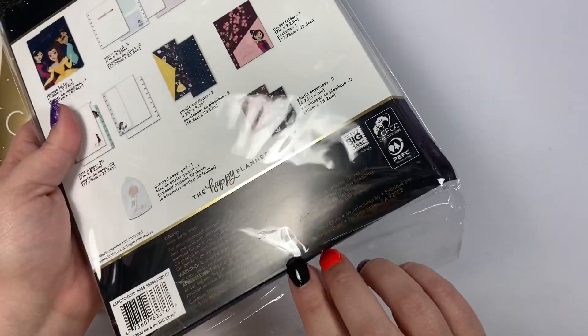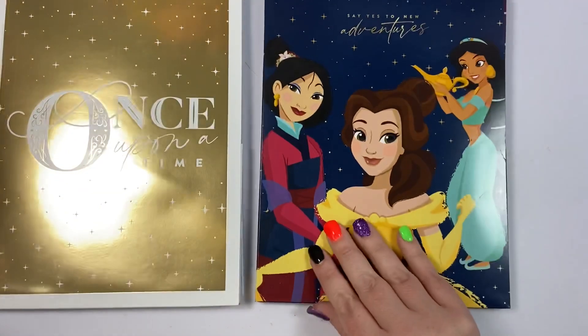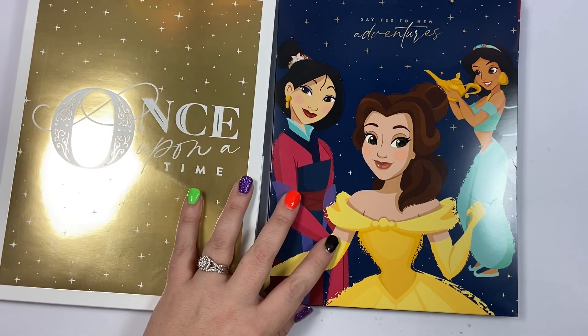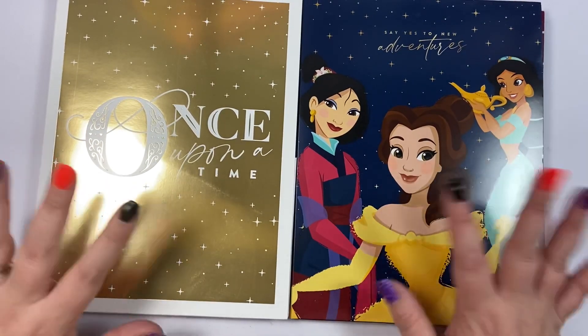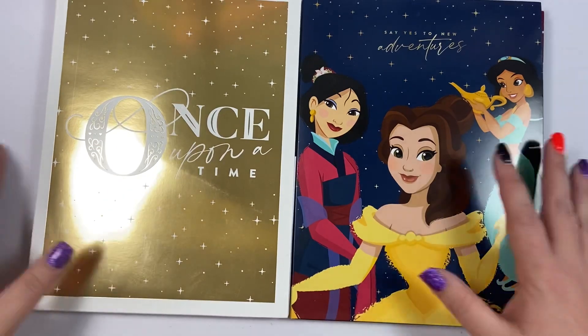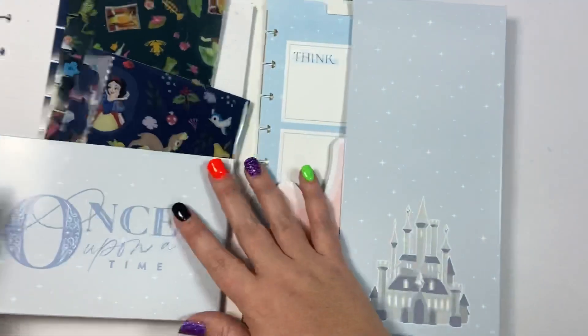I just wanted to show you the two options so that you would know which one you wanted. I think these are the only two companion packs in this release — don't quote me on that, but I'm pretty sure. Hopefully this video will help you decide if you need both or just one. So let's start out with the Once Upon a Time expansion pack.